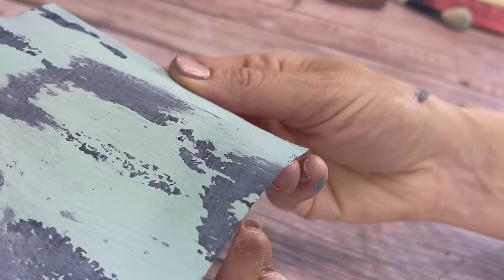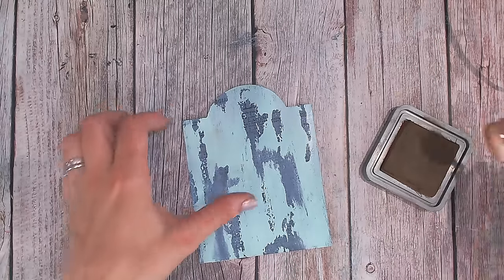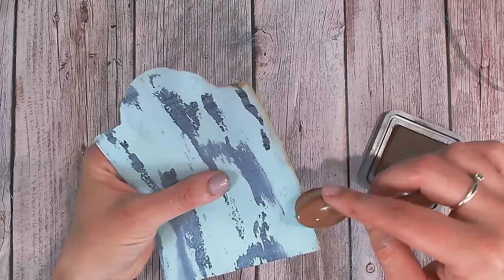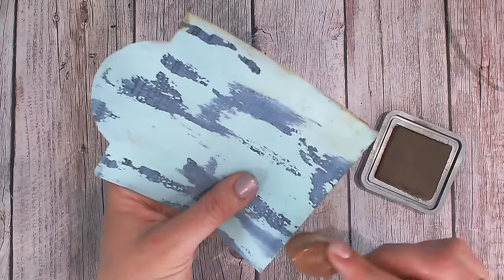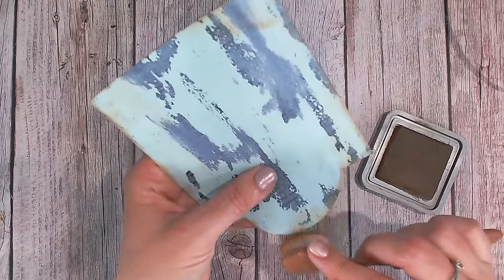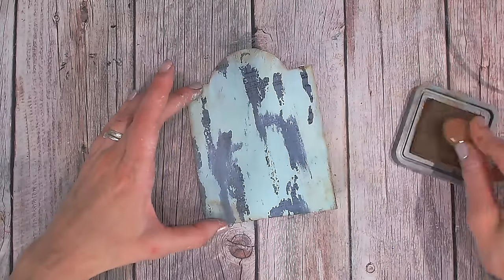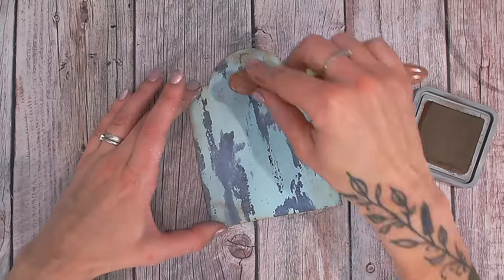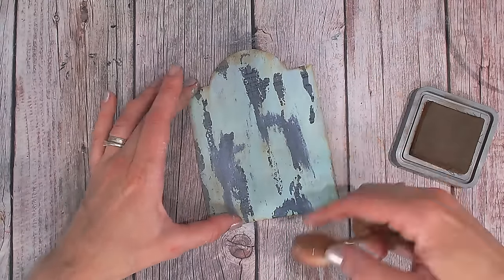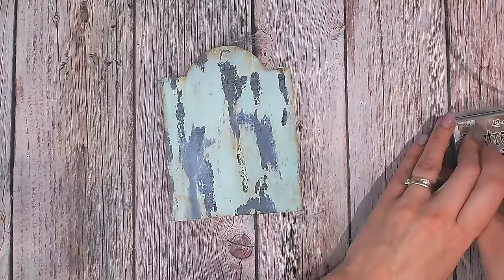Now one more thing I'm going to do to make this even more vintage: I'm going to take some distress oxide in Vintage Photo and go around the edge. This is just finishing off my tag — completely optional. But if I want this to look like a piece of weathered wood where the paint is so old it's peeling, I always think a little bit of extra brown can't hurt. I've gone around the edge and just dragged my brush down a couple of times to work that in, giving a really nice distressed look.